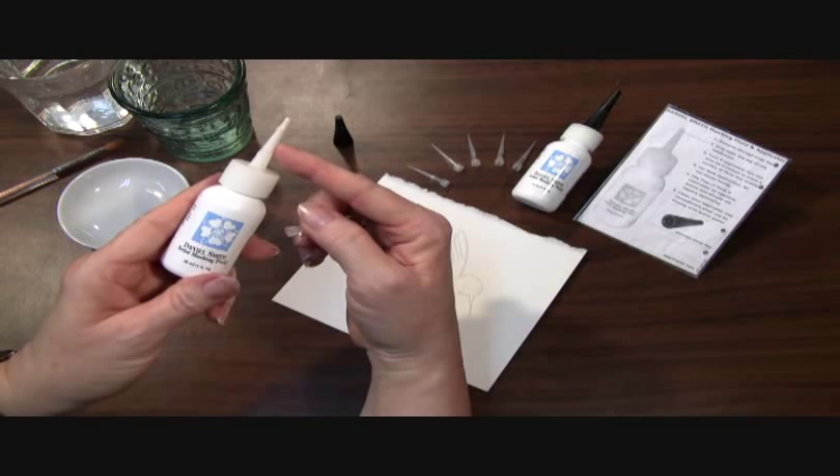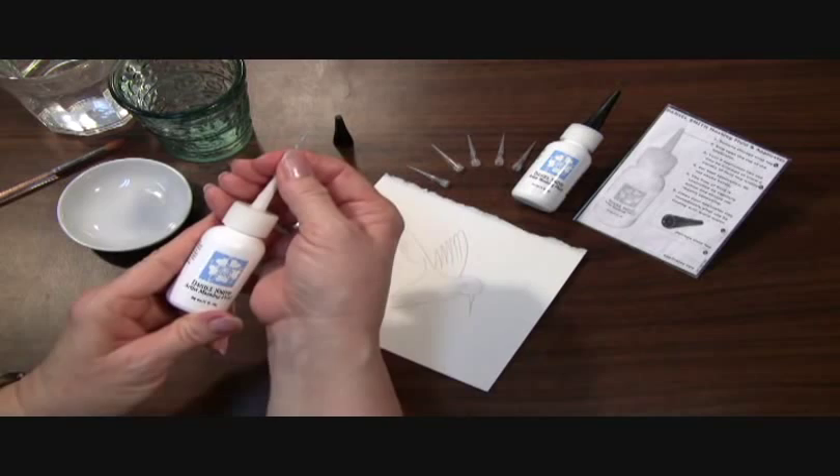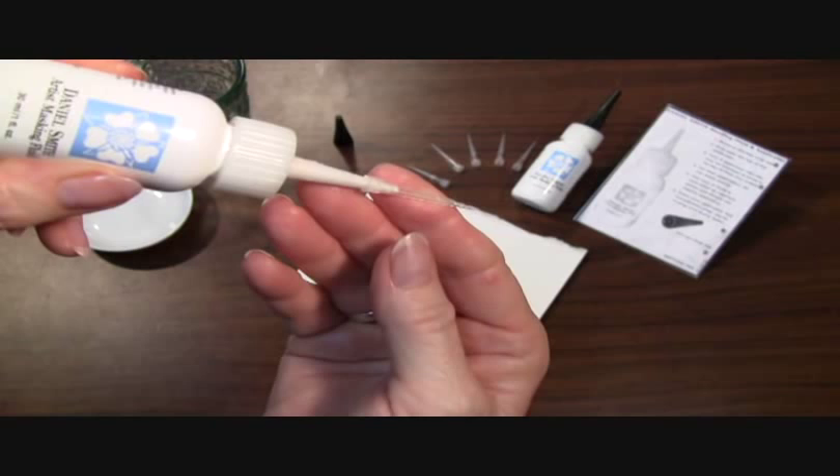And if you'd like finer lines, you'll want to use one of the fine line applicator needles. Each bottle comes with five of them. So you want to firmly press it onto the bottle, and I'm going to show you how you want to fill the tip of the applicator with the masking fluid.